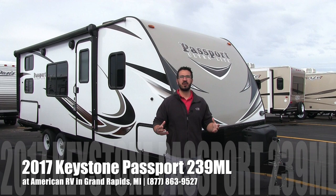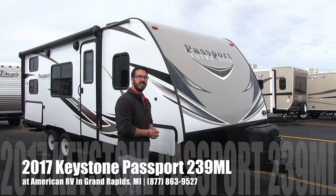Hi folks, I'm Ian Baker, the product specialist here at American RV in Grand Rapids, Michigan. Today I'm here to tell you all about the 2017 Keystone Passport 239ML.